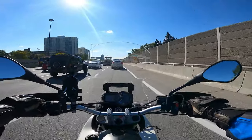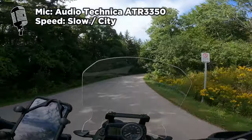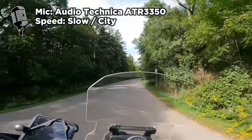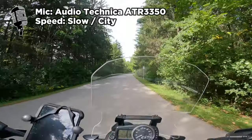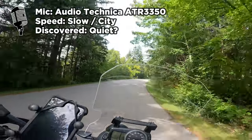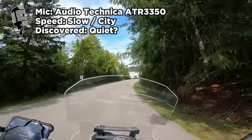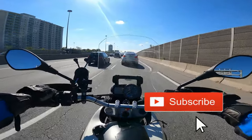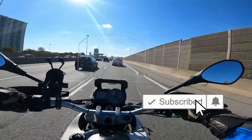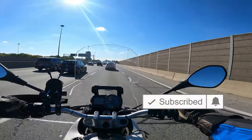Now let's compare that to the Audio-Technica. Audio-Technica at slow speeds sounds like this. So now we're on the Audio-Technica microphone, leaving the observatory. This microphone, theoretically, is the better microphone. Sounds okay, but there's something missing there, and I didn't figure out what it was until I heard it on the highway.